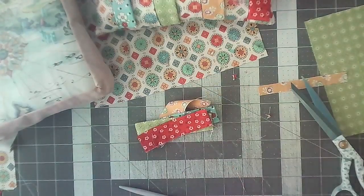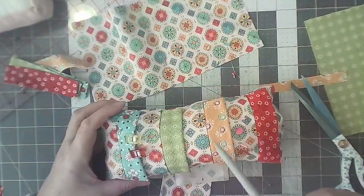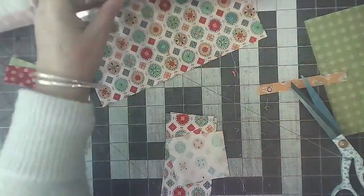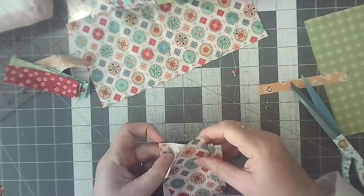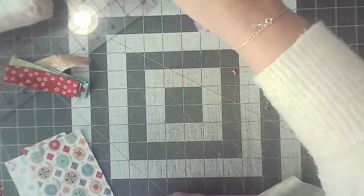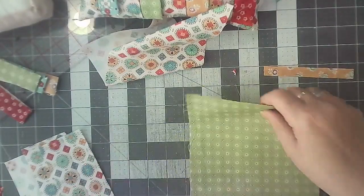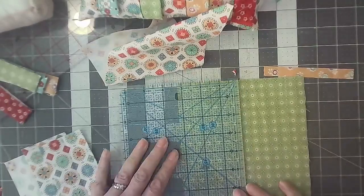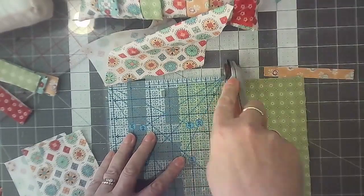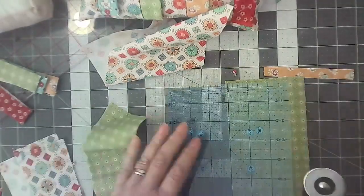We're going to take these pieces — you want five pieces. One, two, three, four, five. How many have I got? I've got three. That's not good — my maths is rubbish. So what I said I wanted was five by two and a half. We're going to go with this colour — it's a good job I put extra fabric in. Of course it's not quite long enough, two and a half, like that.